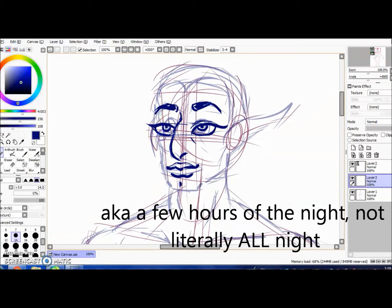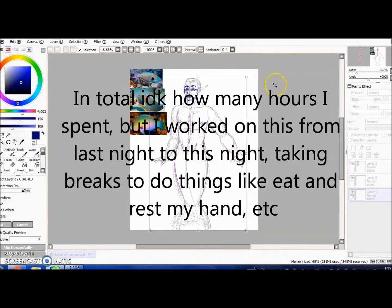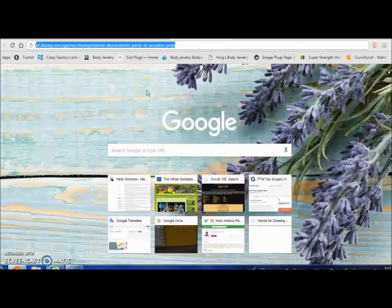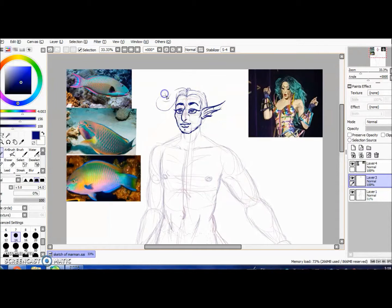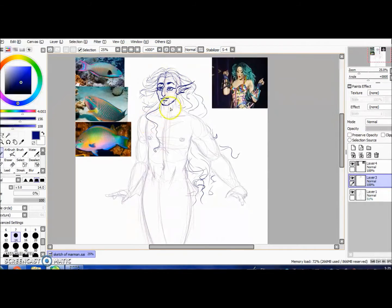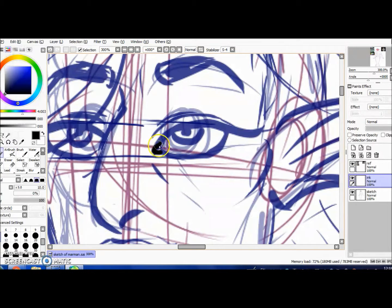Here I am going in with some ear thingies. I don't know if merpeople would necessarily have those, but people draw merpeople with them so I'm going with the popular decision. I based the hair off a picture of Laganja Estranja because she's a pretty rad drag queen. Next I'm going in with some line art, finally doing some line art.